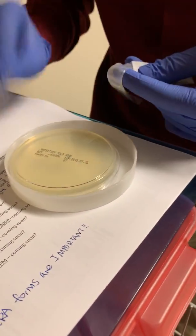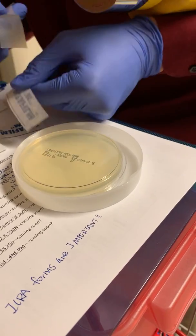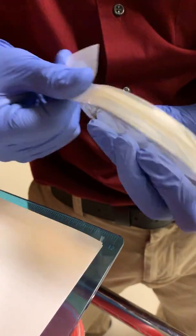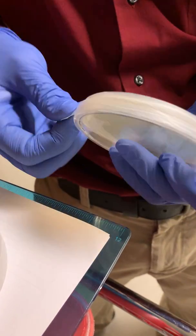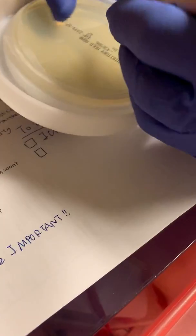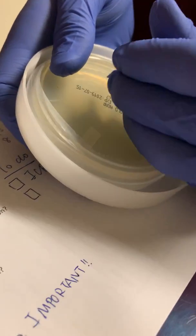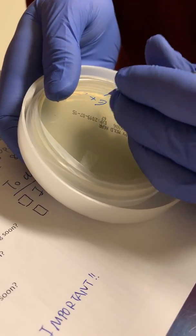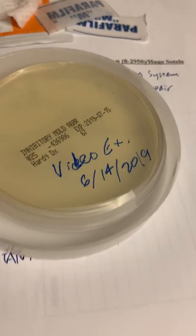Now we wrap the plate with parafilm. This is to make sure that no more air gets in. Then we label it and get ready to send it off to be incubated at room temperature. You write the description of the sample and then the date. You bag it and turn it into your lab to be incubated — and it should be ready to go. Thank you.